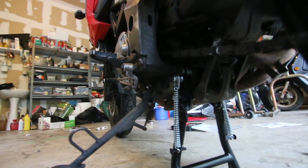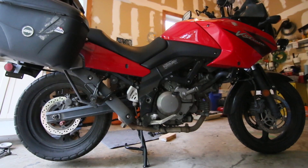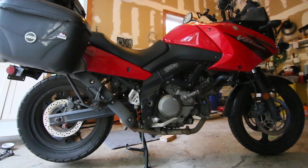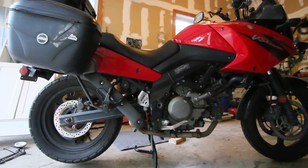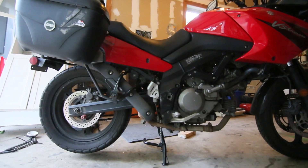There you guys go — installation of a center stand on the DL650. The Happy Trails stand — I'm going to make sure it's all tightened up. Very pleased with this mod. One of the best things you could possibly do for your motorcycle.